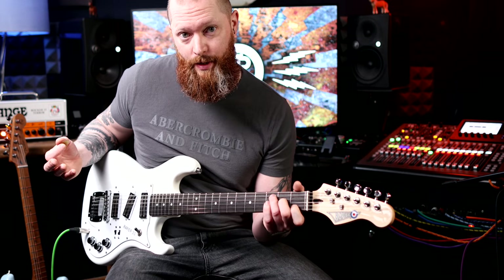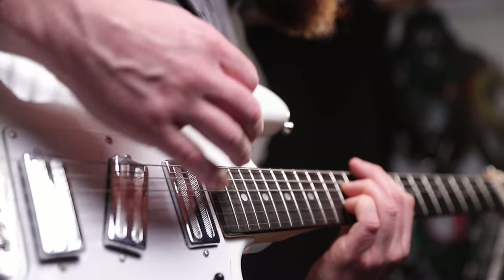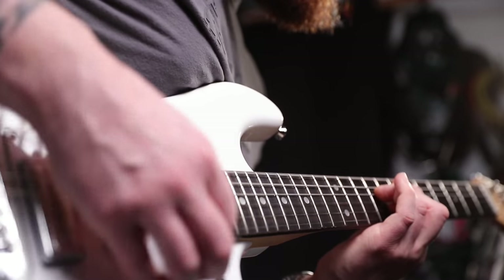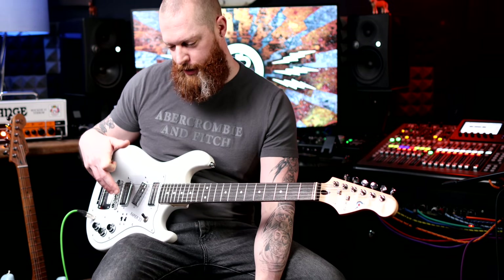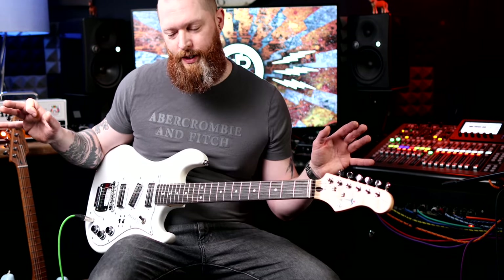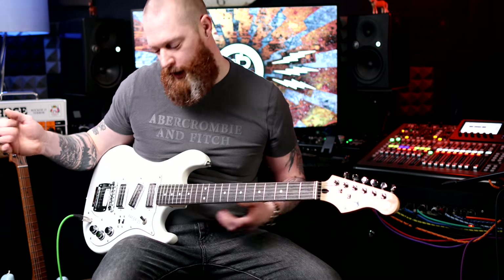You've got humbuckers, so it's going to be very quiet. It's just nice playing something that doesn't have your standard humbucker or single coil. Once you've got those guitars, it's definitely better to branch out and get something with P90s, mini humbuckers, maybe lipstick pickups.